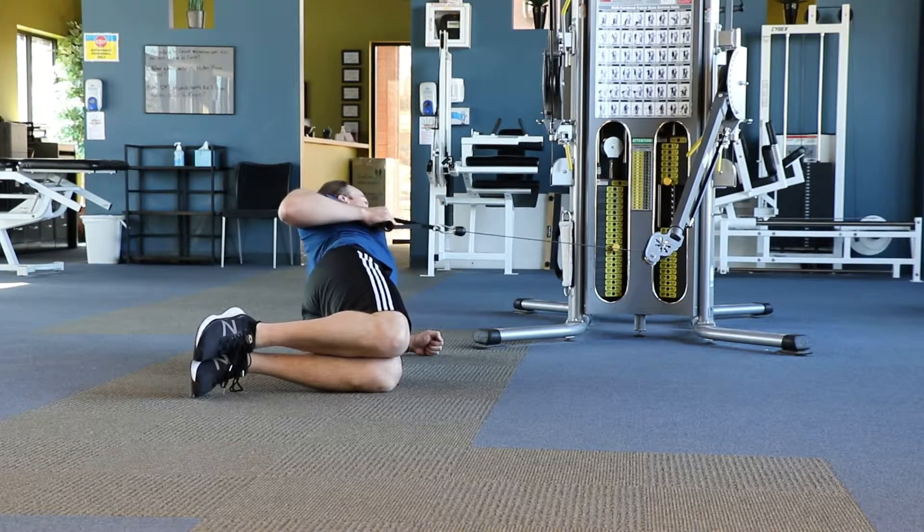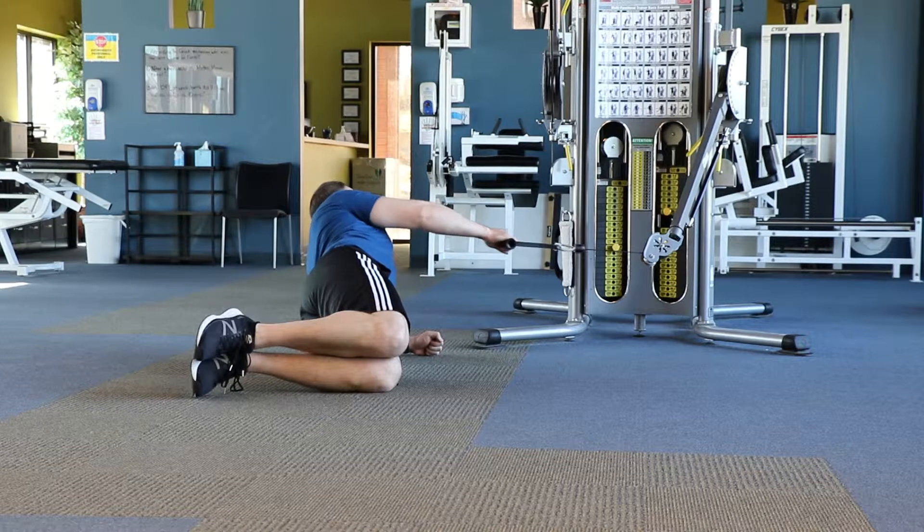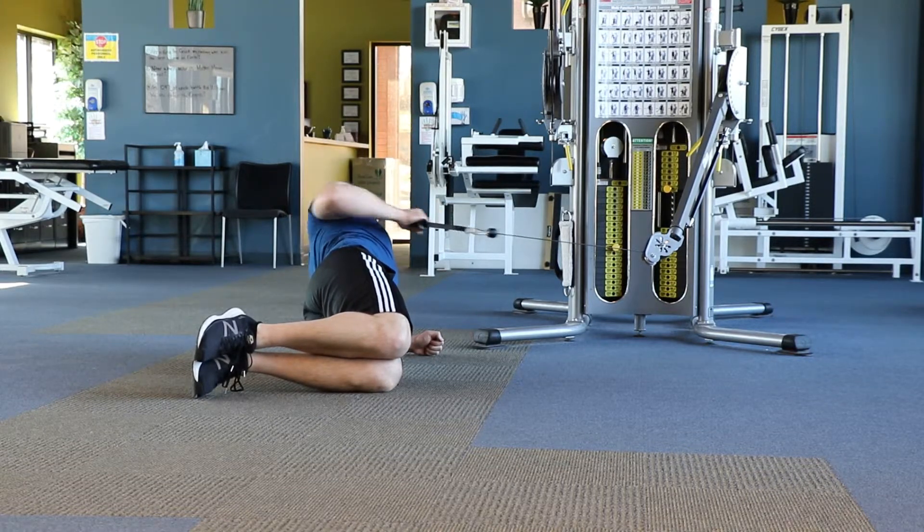Pull the handle directly alongside your body, bringing the elbow behind you, and then slowly return. Keep your body from rotating or drooping throughout the exercise. Perform for the desired number of repetitions on each side of your body.